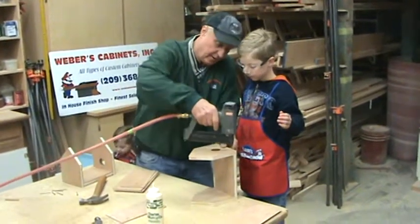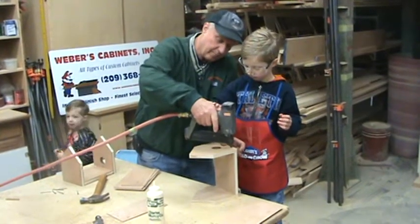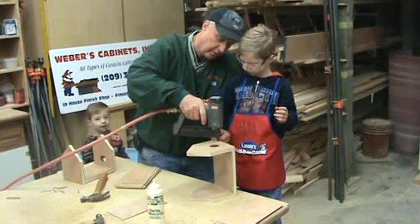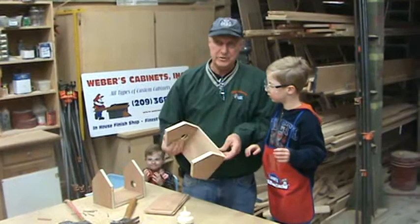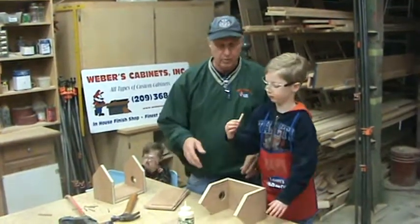You ready? Now pull the trigger. See the trigger down here? Pull that up. Don't pull it yet — wait until I get it in place. Now pull the trigger. Now you guys can see how fast that is compared to hand nailing. When I first started the cabinet business, there weren't too many compressors around, so we were doing a lot of hand nailing.